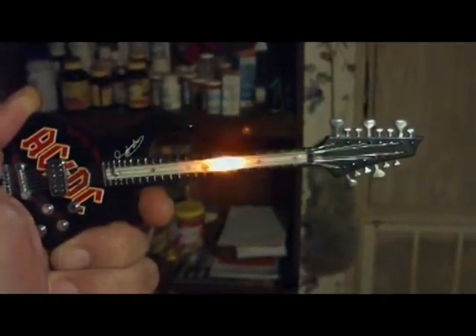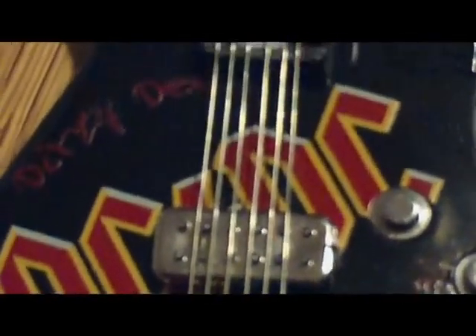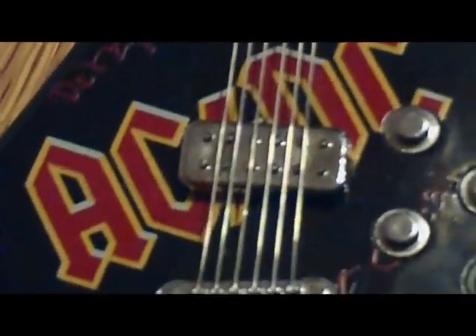It's even got little strings on it — check it out, it even has little metal strings. Isn't that awesome? Kick ass. Little double humbucker pickup.